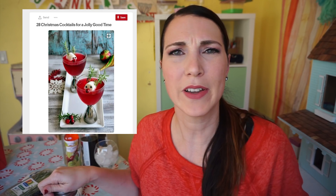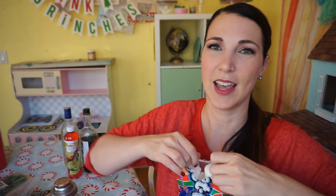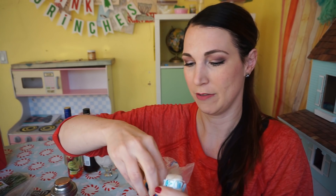The drink we're trying today is called Rudolph's Cranberry Fizz and it's adorable because this gal from youtry.it, Amy, made Rudolph's face on a marshmallow. That's really all it takes to please me. I'll make your drink — I don't know what's in it but we're gonna make it and I hope we like it. First thing we're gonna do before we make the drink is make the Rudolph garnish so it's all ready to go. We can pour the drink in the glass and we've got our Rudolph face.